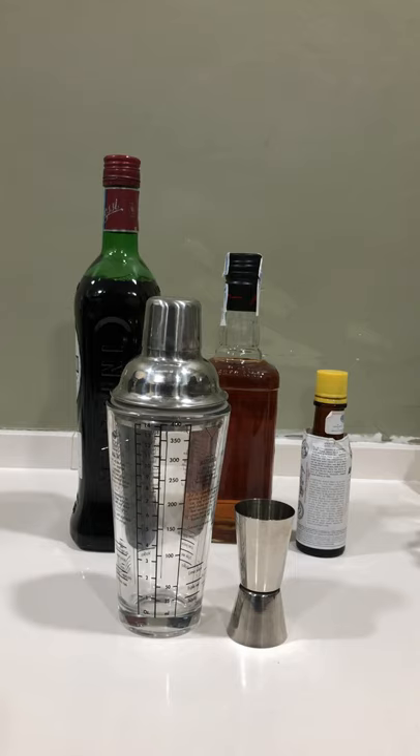Welcome to the gentlemanly art of shorts. Today we're going to learn how to make the perfect Manhattan. First, you fill a cocktail shaker full of ice.